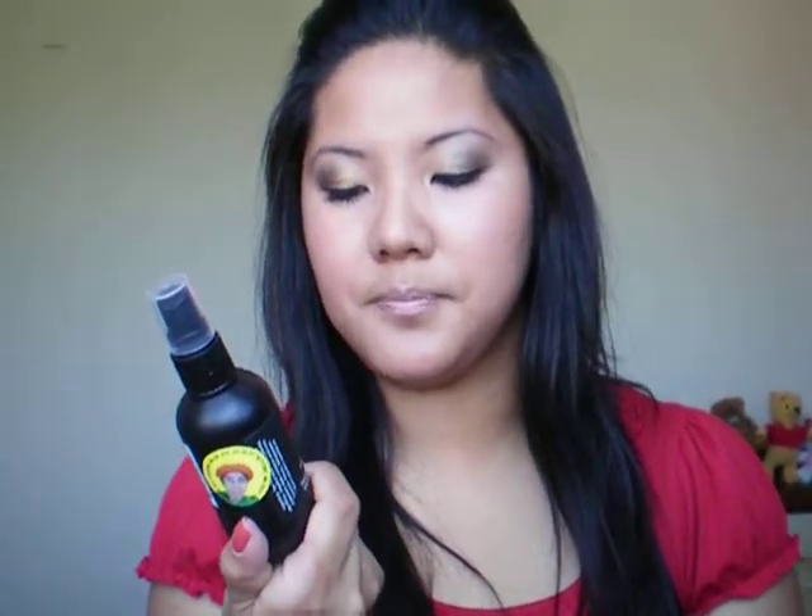Right after that, I would apply a little bit of this, which is my tea tree water toner. It's a popular toner for normal to oily skin — it detoxifies with tea tree, grapefruit, and juniper. So that is my routine.